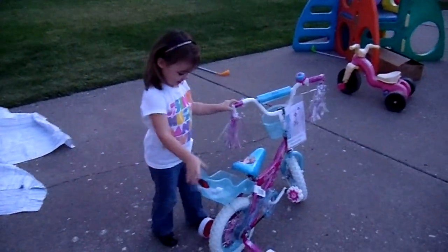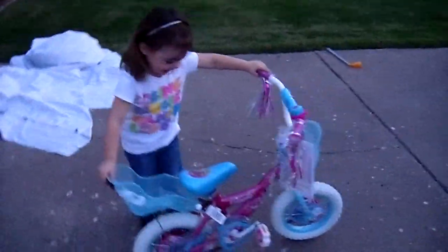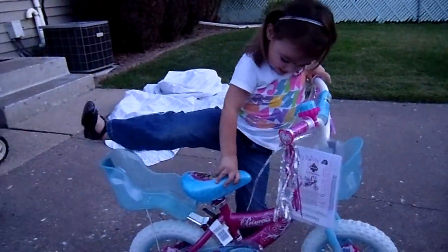What is it, Soph? A bike! A new bike! A bike?